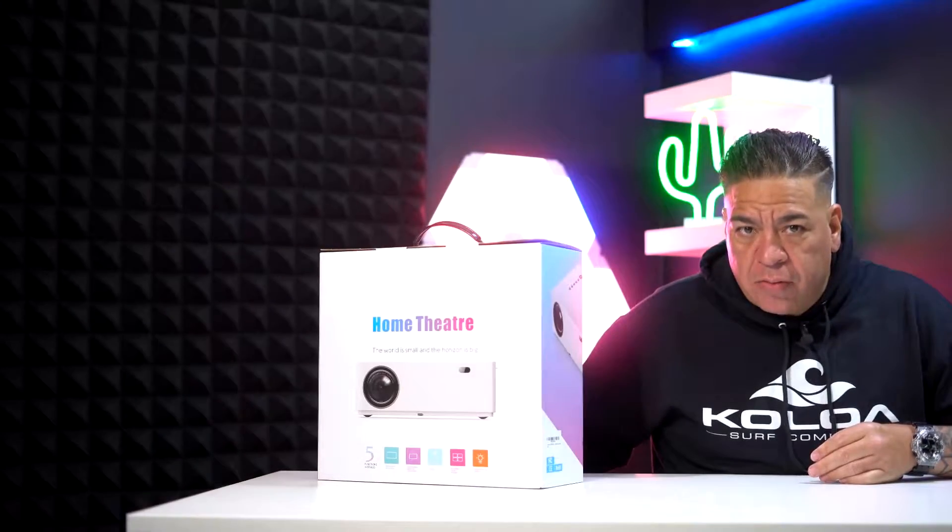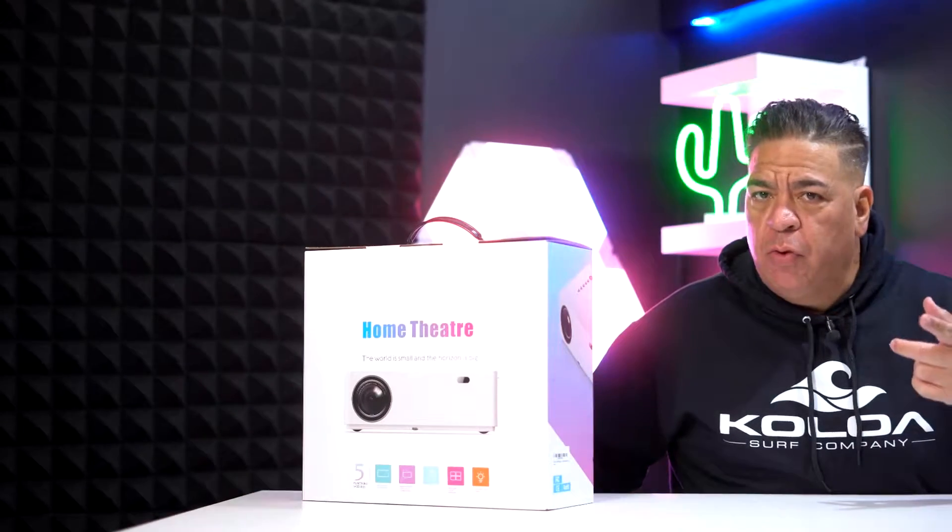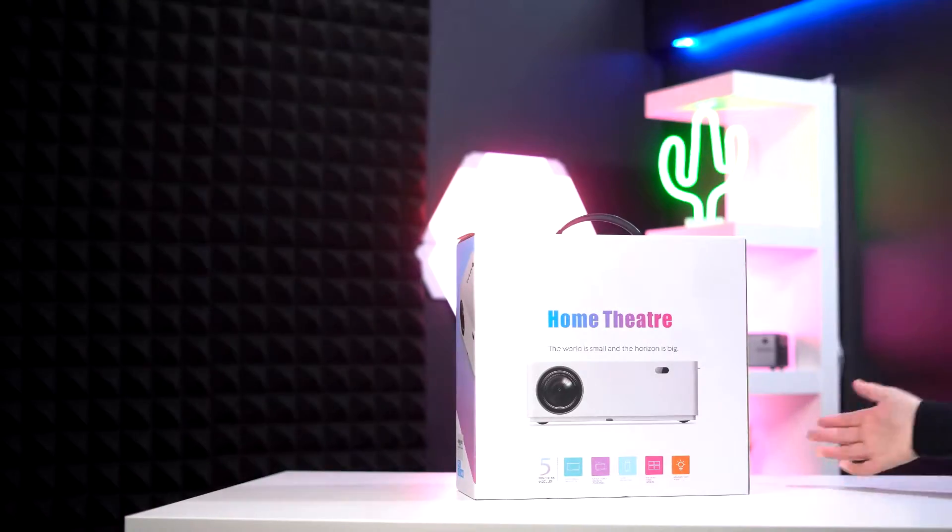Theater in a box, stream in a box, whatever you want to call it, coming up next. Let's go.